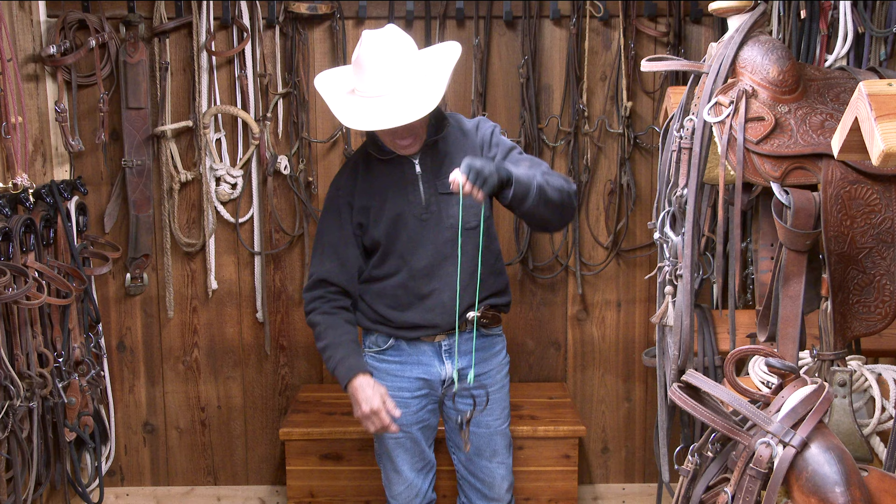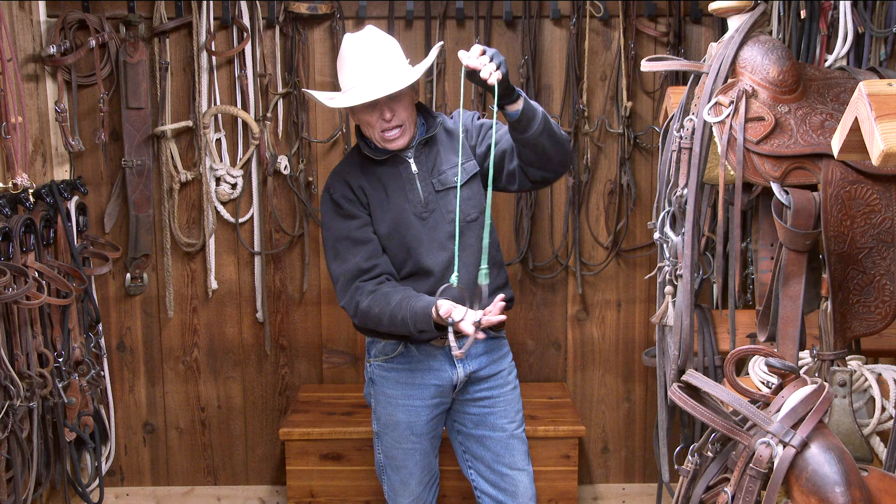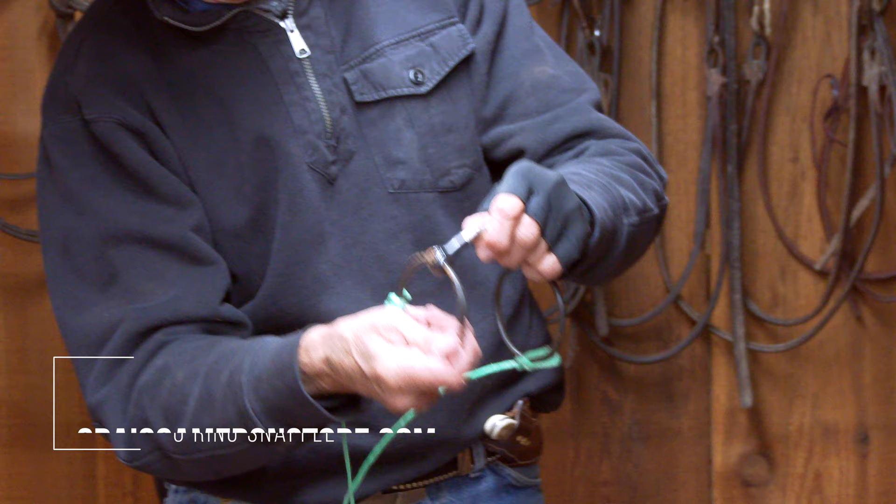I'm going to introduce it. So look at this headstall — it's just on, all on its own, with a little hay string. You could add a real small piece of nylon or a real small piece of leather, but it's an O-ring snaffle.